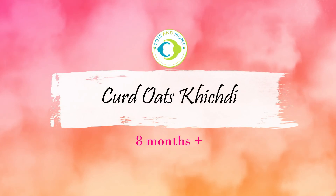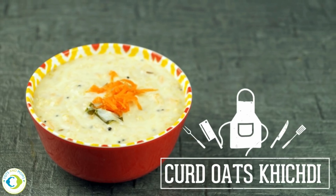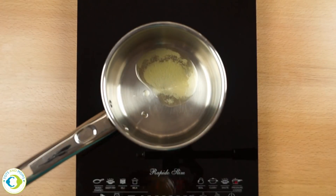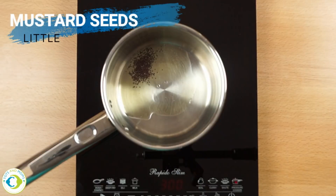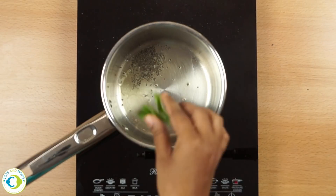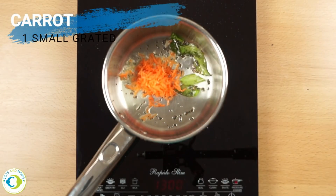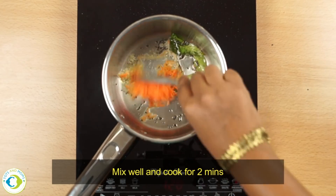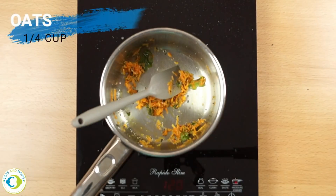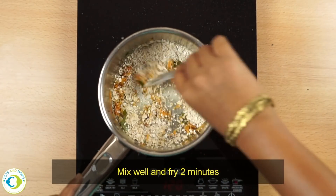We are now going to make curd oats khichdi. This can be given to eight months and above babies, and everybody in the family can have this as well. This is another delicious breakfast option — somebody who is on a diet can have this as well. I'm giving a little tadka now by adding ghee and mustard seeds, followed by curry leaves. Now I'm adding carrot. Mix this and cook it for about two minutes. Now adding instant oats — again mix well and fry it for two minutes.